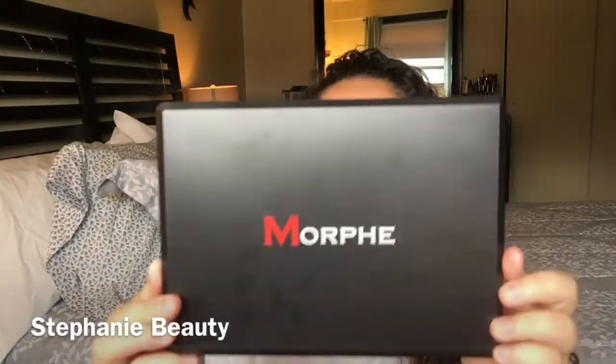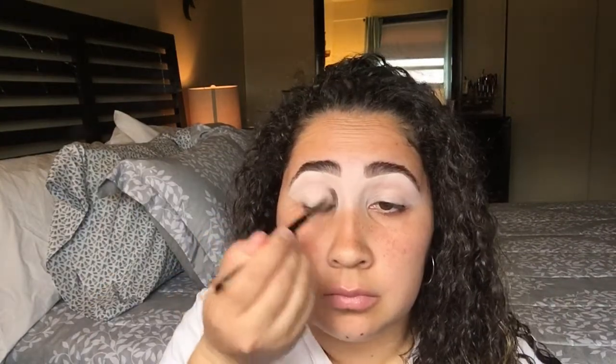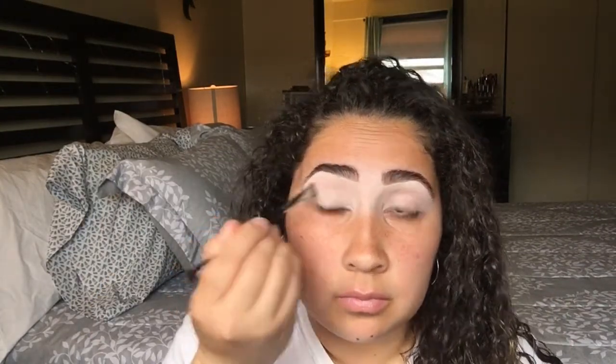Hey! I am back with a new video and I'm going to start off with the Morphe palette. This is the 35-0 and I'll pick up that white shade at the corner and go ahead and start setting my eyes with that shade.